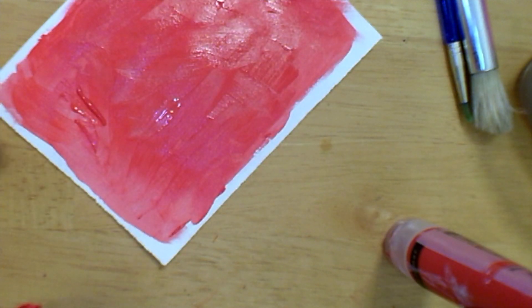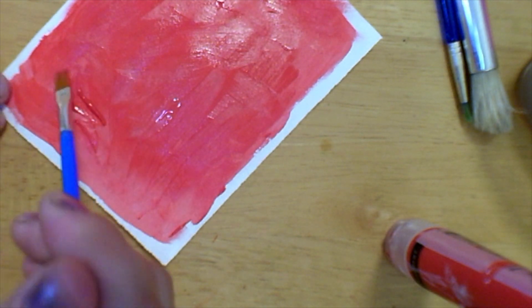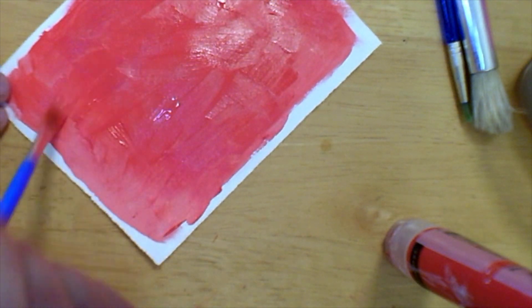The last thing when you paint: check to see if there are any blobs or globs of paint on your paper. You're going to want to smooth those out so that your painting dries quicker.